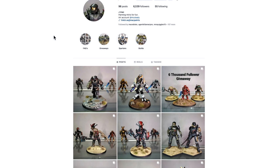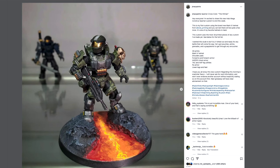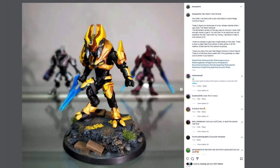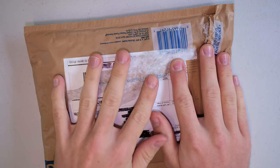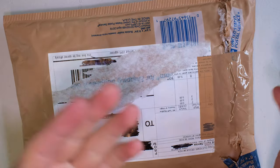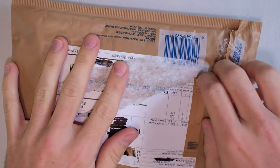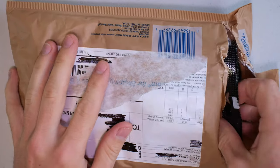That is JMacPaints, and I'm a personal friend of his on Xbox and other social medias as well. He has truly been creating some breathtaking pieces of work. When I found out he was sending two of his pieces to a prize winner who happened to be one of my friends in Ireland, I convinced him to send the package to me first so I could unbox it, just to show you guys quite the level he is working at.